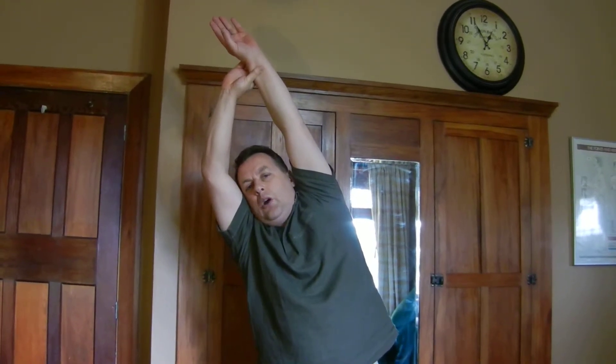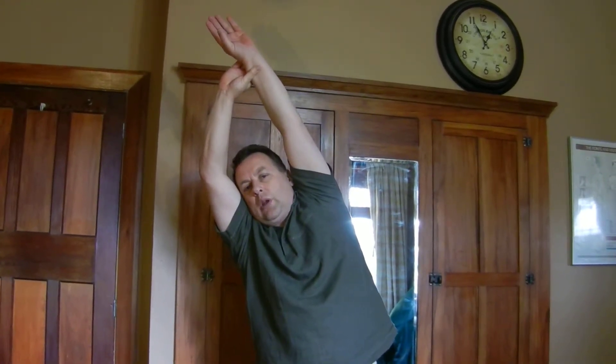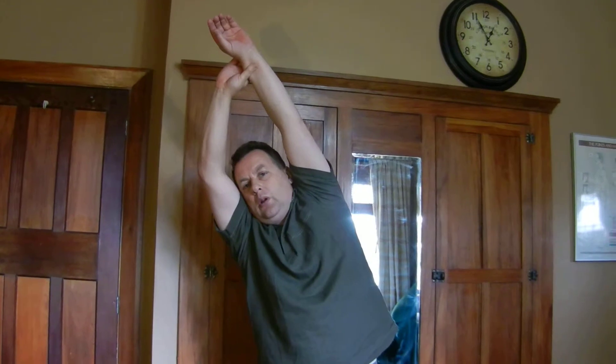All my left ribs are being opened — it's a rib stretch. But also some of the back muscles, the iliocostalis. Come back up to midline. Even if you have one-sided pain, it's a good idea to stretch both sides.